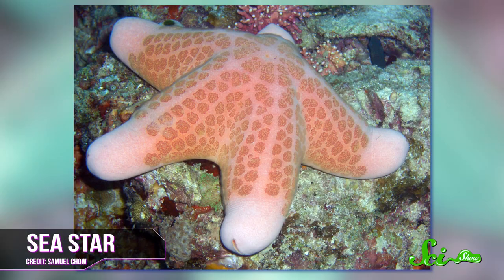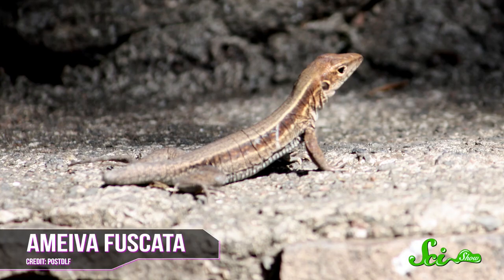Starfish can regenerate arms, certain lizards can grow back severed tails, some flatworms can recreate their entire body from a single adult cell, and my skin will grow back together after a paper cut. On some level, we can all do a little regeneration.